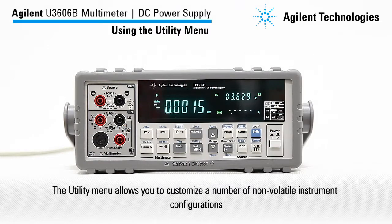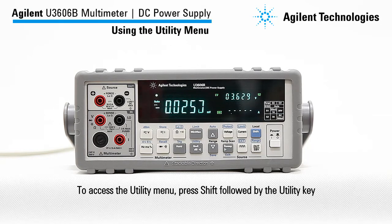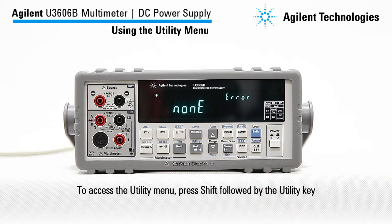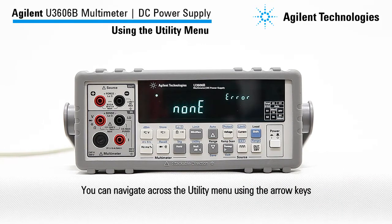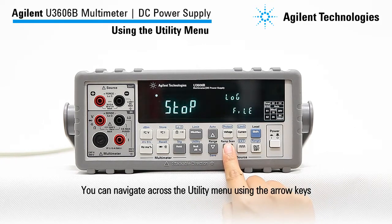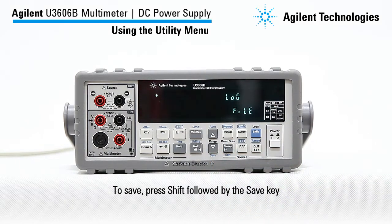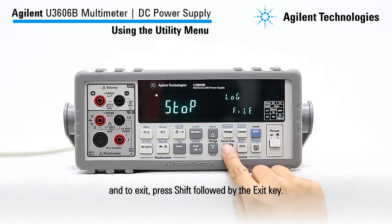The utility menu allows you to customize a number of non-volatile instrument configurations. To access the utility menu, press shift followed by the utility key. You can then navigate across the utility menu using the arrow keys. To save, press shift followed by the save key. And to exit, press shift followed by the exit key.